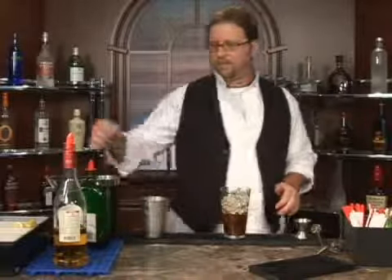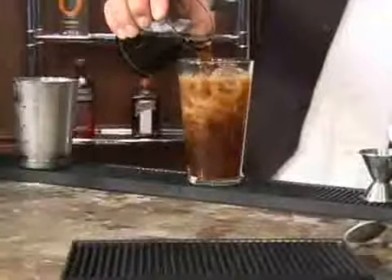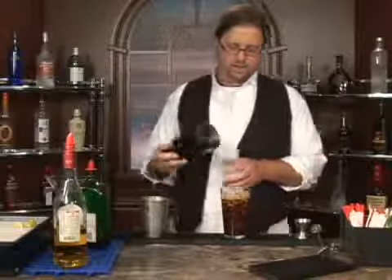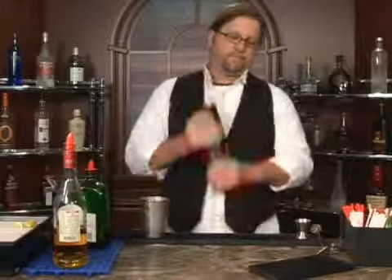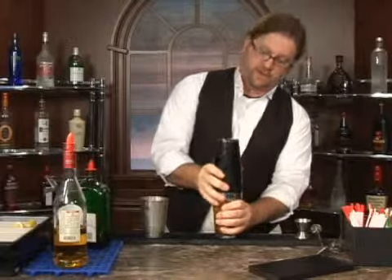We have a couple of ounces of Coca-Cola. And then we are going to shake until our heart's content — shake it until your arms are numb, or until you start losing most of the drink out of the shaker.